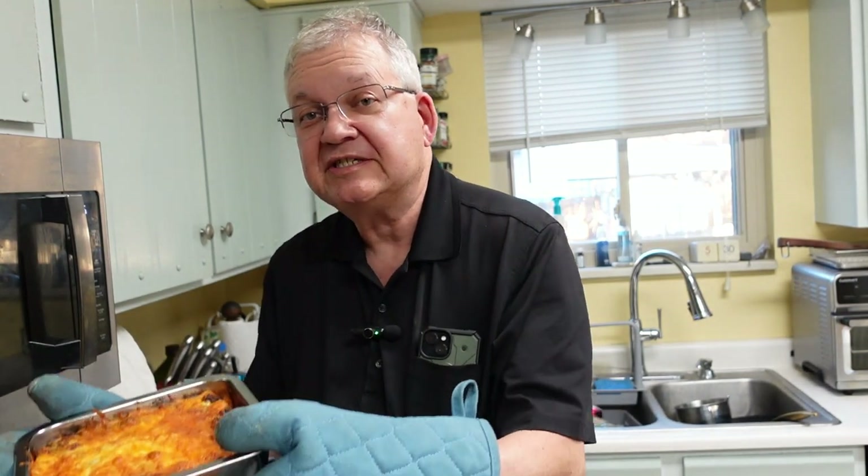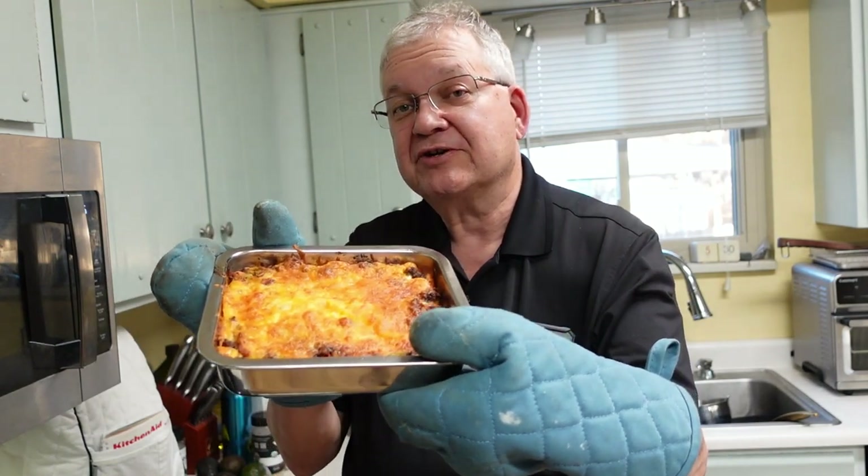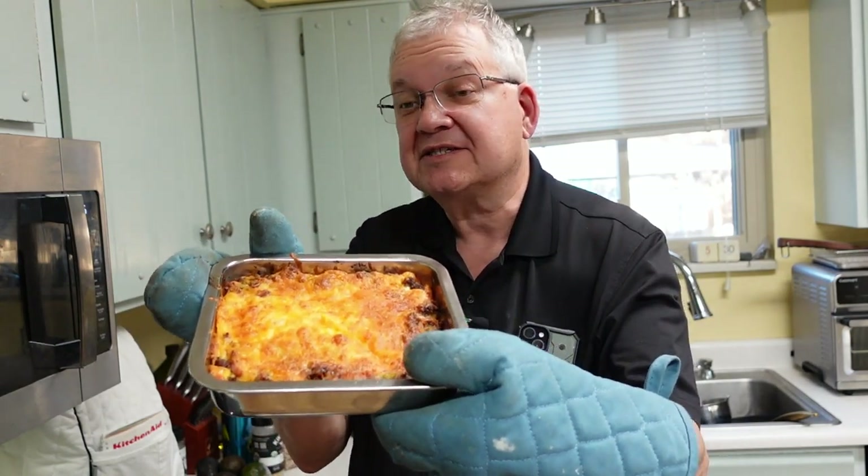Hey guys, welcome to the next chapter vlog. In my kitchen we are going to make a keto bacon cheeseburger casserole. Come join us.